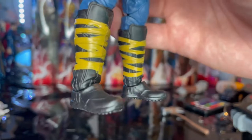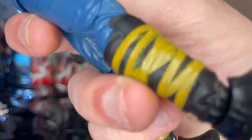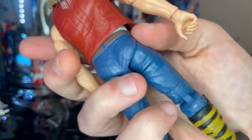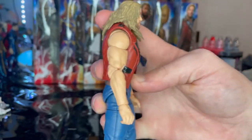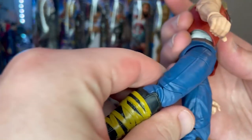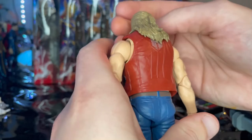He has brown boots with yellow ochre bands — gold or yellow, hard to say exactly what color. That's all for the looks. He also has sleeveless arms. Notably, the figure features pinless joints on both the knees and elbows, which makes everything look cleaner.